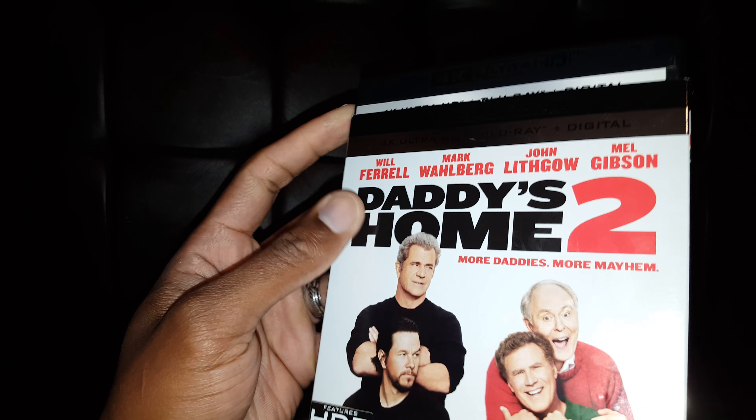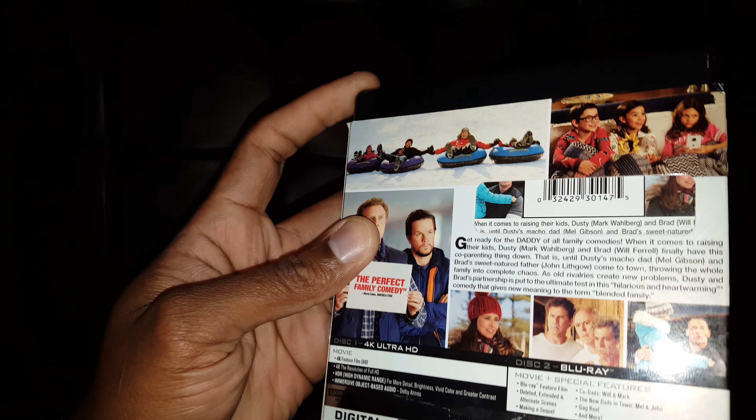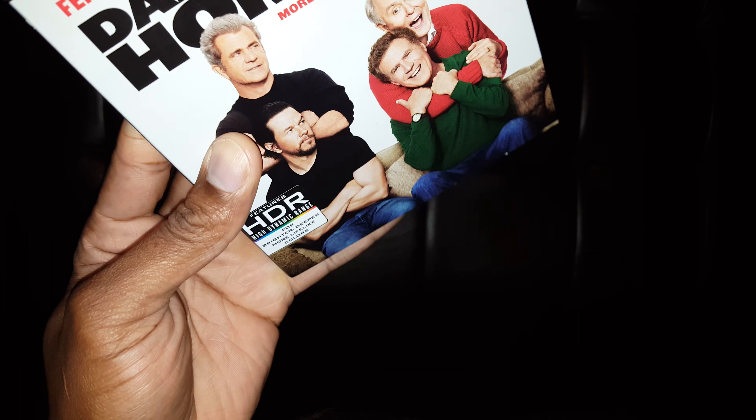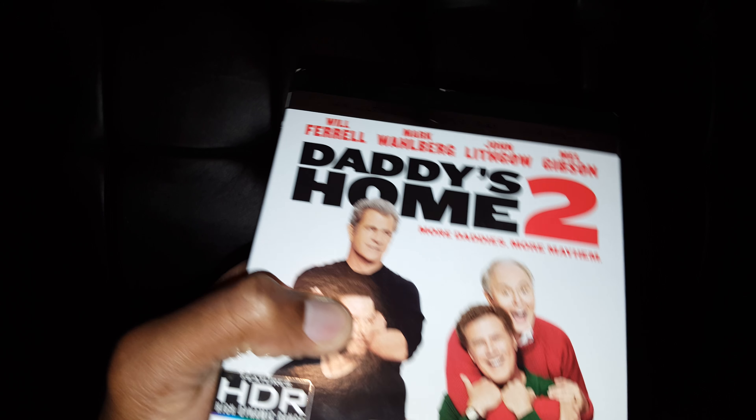It's kind of a funny movie. I think I like part one a little bit better — it's funnier — but in terms of reference, this is a really good transfer. So this should be in your collection if you're looking for good transfers.